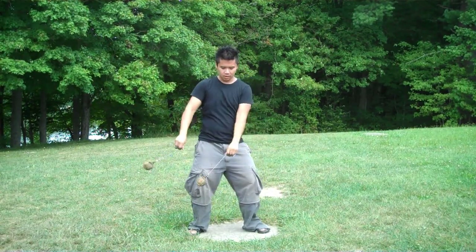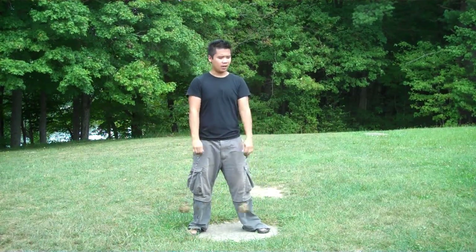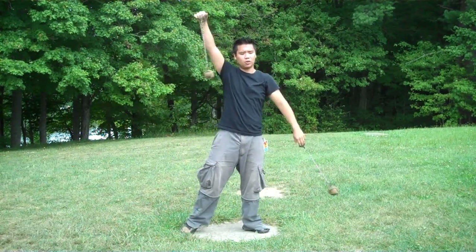If you have really short poi, you can swing to a really quick beat. If you lengthen them out, you can get more of a smooth, flowy motion.